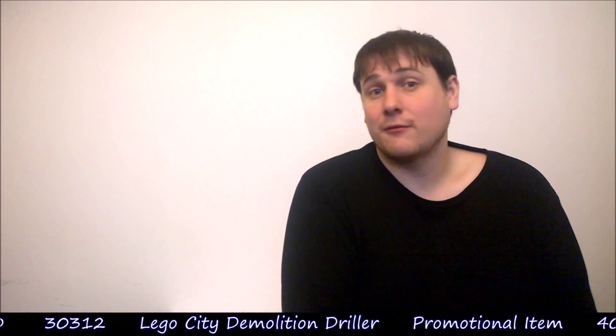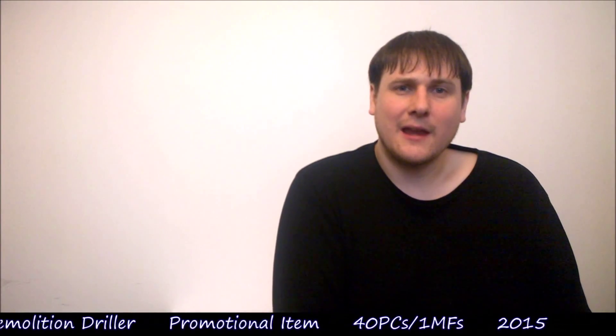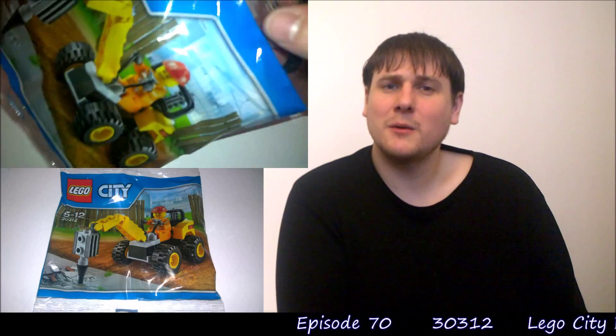This set came out in the US and Canada in February 2015, where you had to spend over $35 to get this as a free polybag. In the UK though, it came out as a promotional item through the Daily Mail newspaper, where you got a voucher in the Daily Mail and handed that in to a WH Smiths and they gave you one of these polybags.